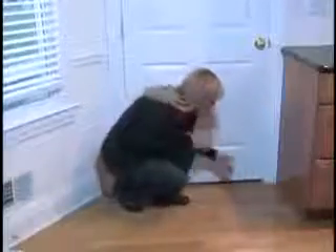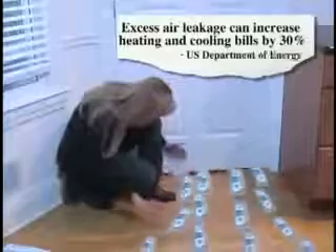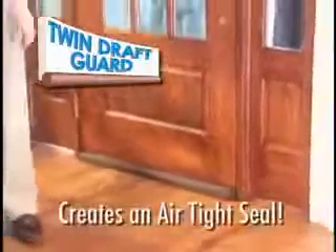Are drafty doors and windows forcing you to crank up the heat? 30% of your energy bill is literally flying out the door. Introducing Twin Draft Guard, the double-sided insulating miracle that's guaranteed to create an airtight seal.